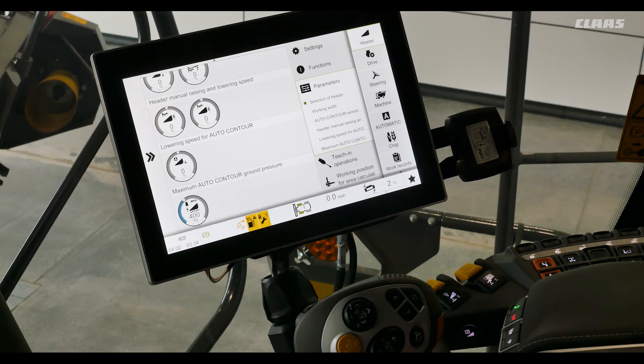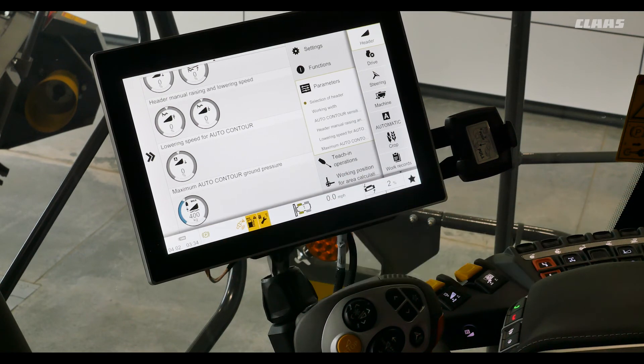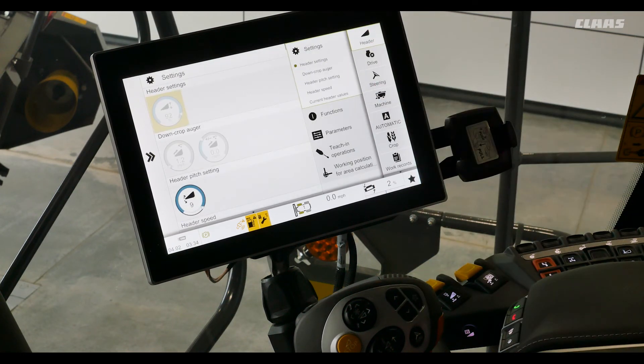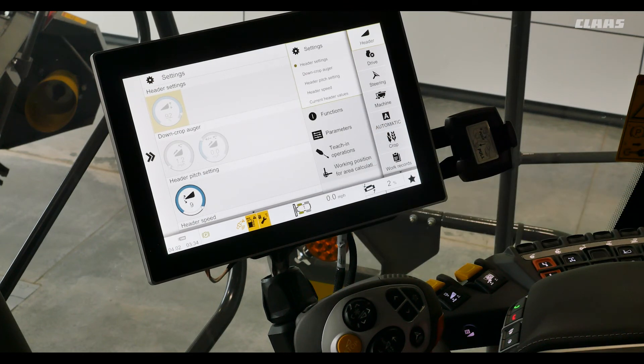Our maximum auto contour ground pressure sensor is the same spec and we have it set from factory settings at 400 kilograms. Next we'll go into our settings and we can see our header position is up at 92 percent.